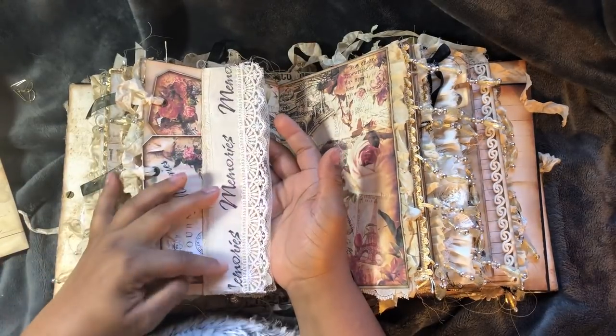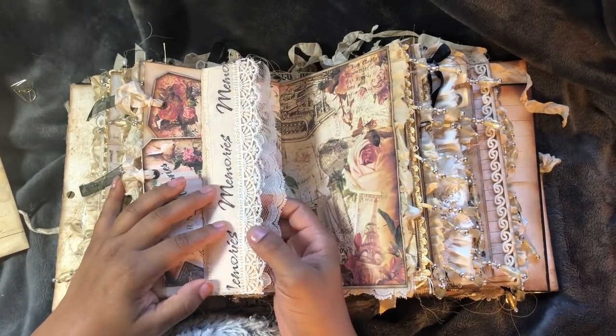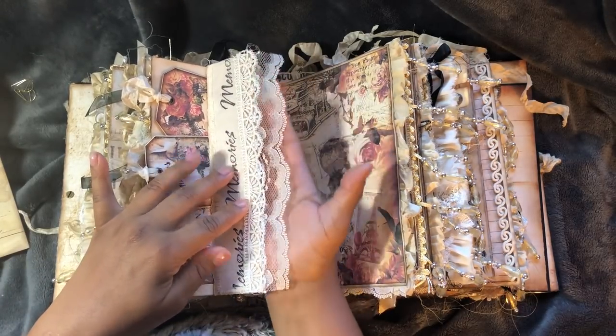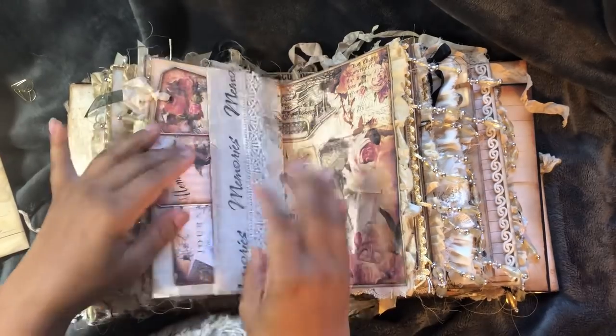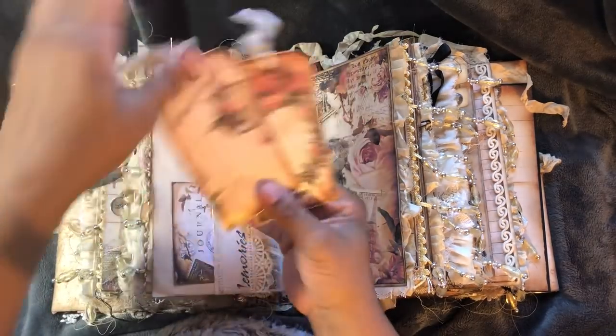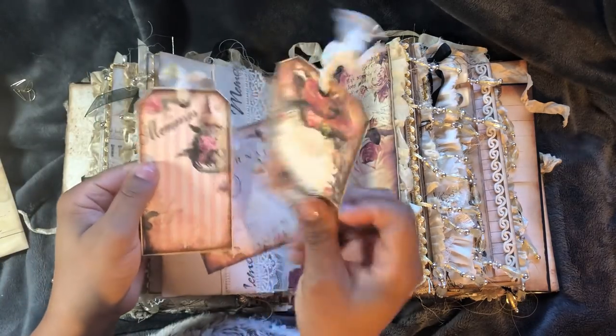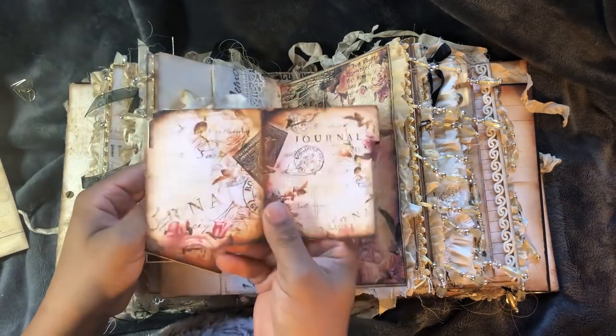I've stamped 'memories' onto some muslin and added layered some lace to create that. That will pop up for hidden journaling. Tags from Dreams Etc. And a file folder.